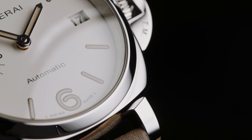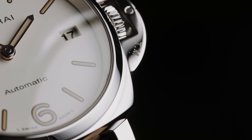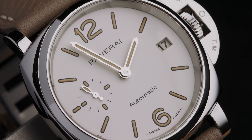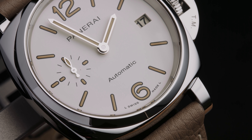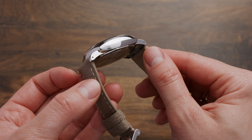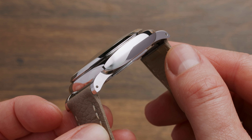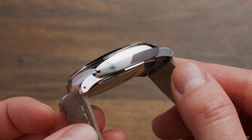The case is made from 316L steel, same as the Tudor Black Bay 58 for example, and is polished entirely. This unusual case shape we see here is a modern take on the classic cushion case and Panerai made sure to make the lines and edges extra flowy and soft. What I do want to point out here is the side of the case — it's not just rounded off, but it tapers very beautifully into this very subtle edge, which I think looks really cool.